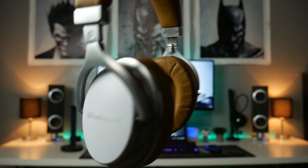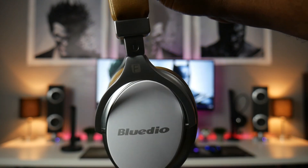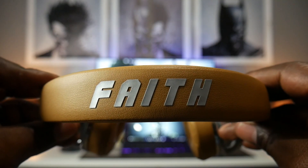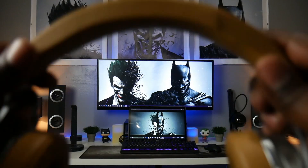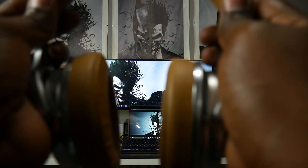Well, this is my review of the Bluedio Faith 2 ANC wireless headphones. If you have any questions about the product or like what you saw, please leave a comment below. Don't forget to like the video, subscribe to the channel, and hit the bell notification to be notified of future videos. This has been Tim with Simple Tech Review — we'll see you next time.